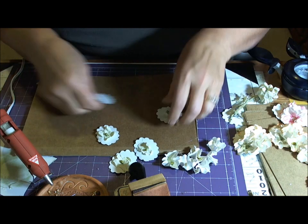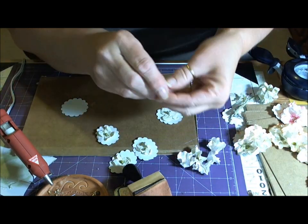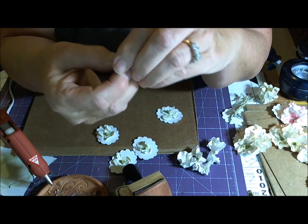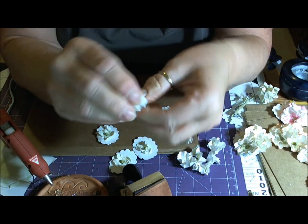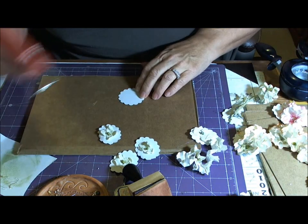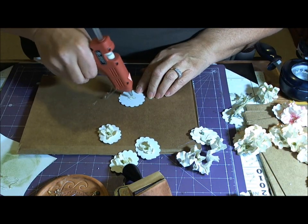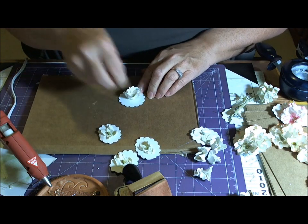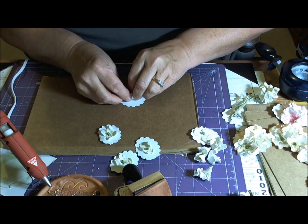And then what I did is I bent each one up so it forms kind of like a little cup, like this. Then I took my glue gun and put some glue in the middle, glued one in, kind of held it there, and scrunched it up.